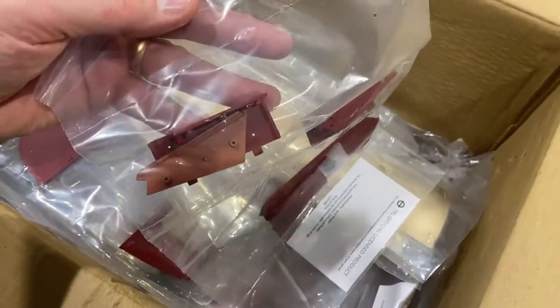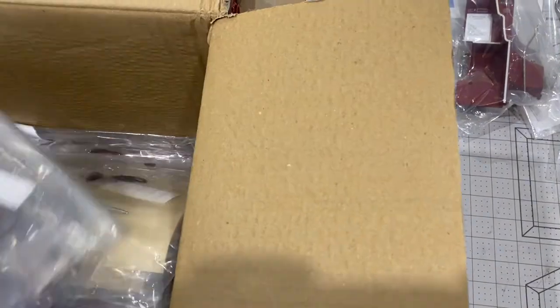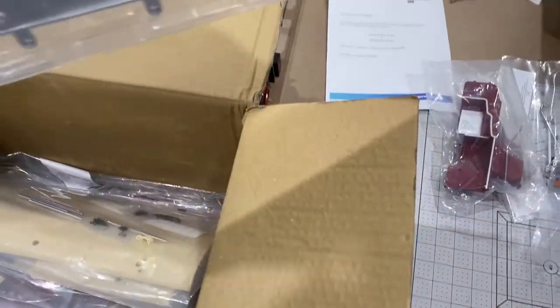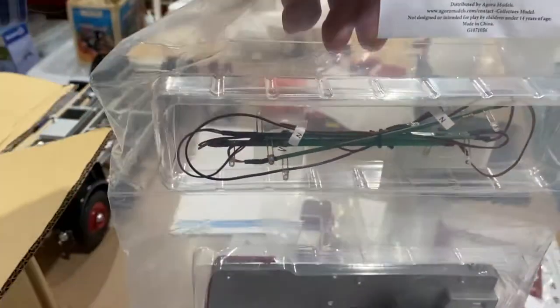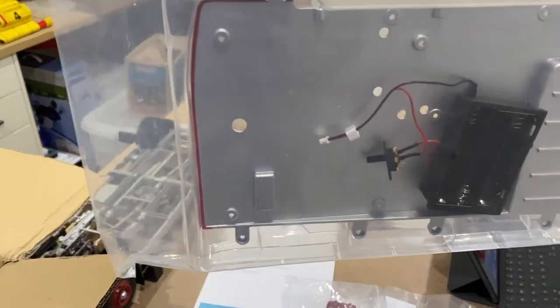Those are parts for the upper part of the staircase. Now that is heavy - that is part of the floor made of metal. There's a battery box in there and some wire cabling.